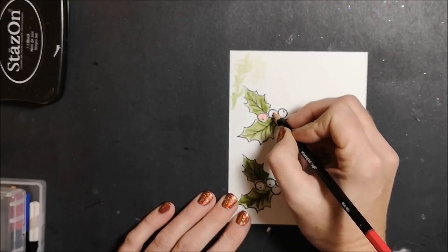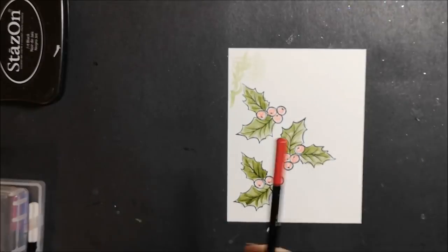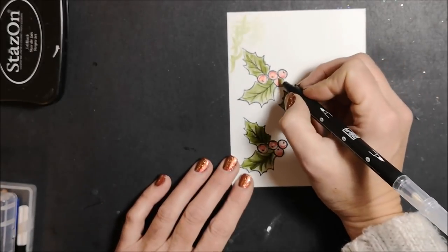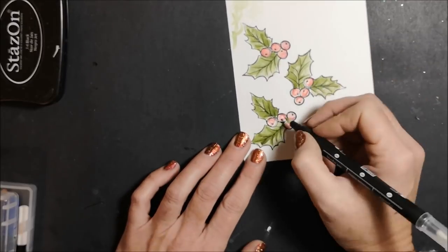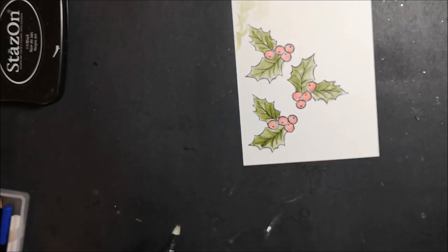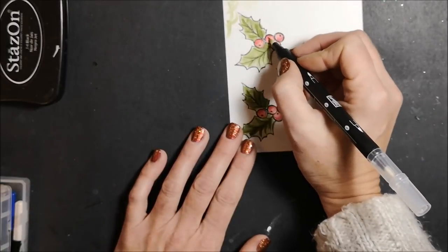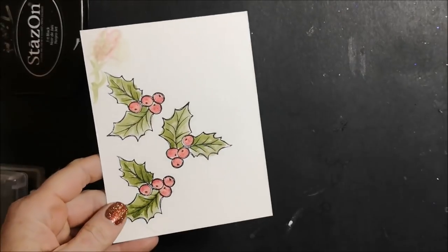Going back with my watercolor pencil I'm adding some Real Red. Now I'm just going to add a little bit of Cherry Cobbler and I'm going to blend those in, starting with the Real Red and then pulling it into that Cherry Cobbler. I think I wanted a little bit more Cherry Cobbler so I'm going to add a bit more — going a little bit darker and pushing down a little bit harder — so now I've got lots of nice shading in there.